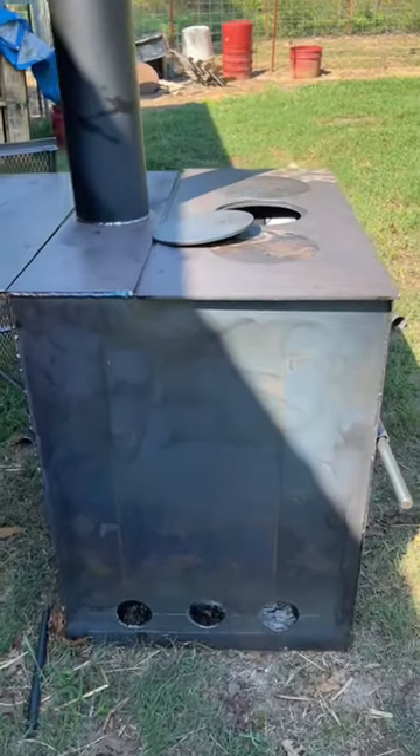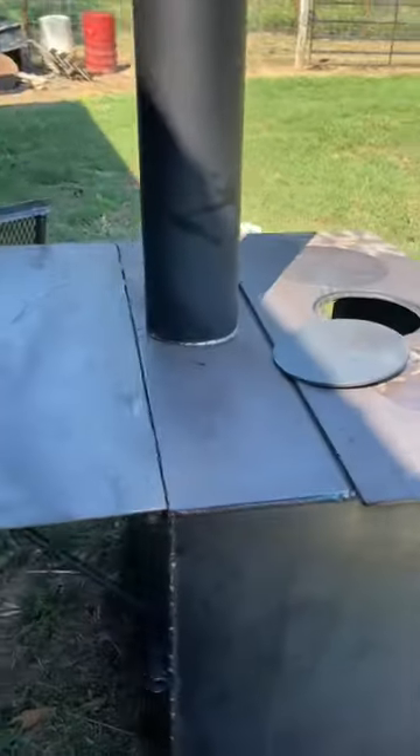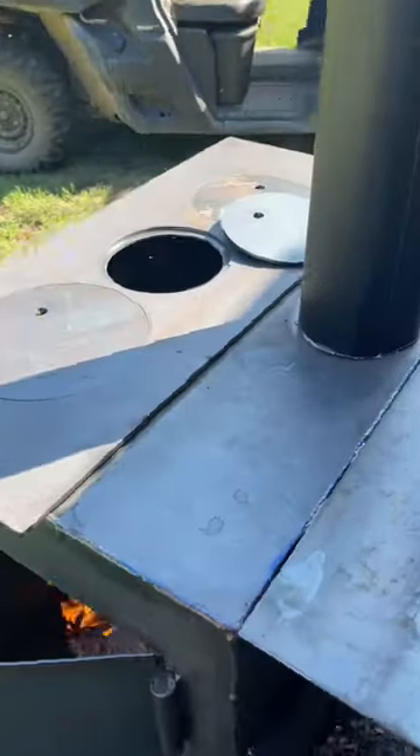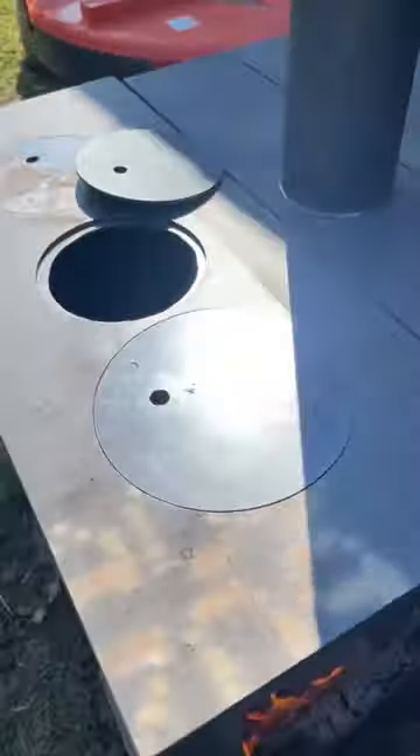Vents on this side, gonna vent it right out the top. So there you go — this cooktop comes off right here, and this grill top can go on to grill some steaks, pork chops, whatever.